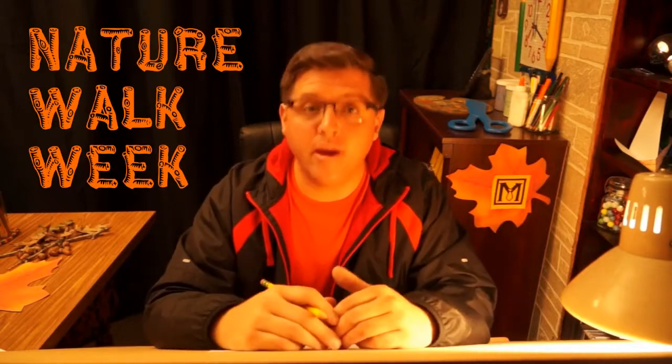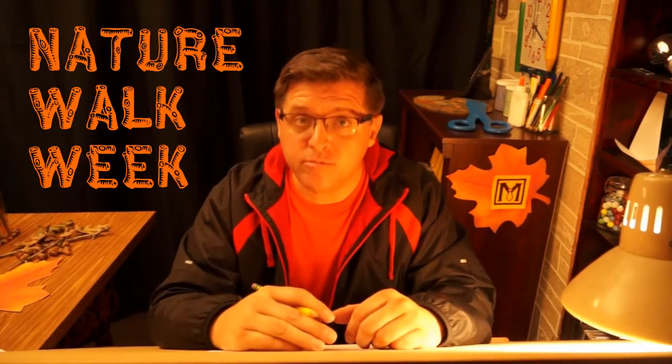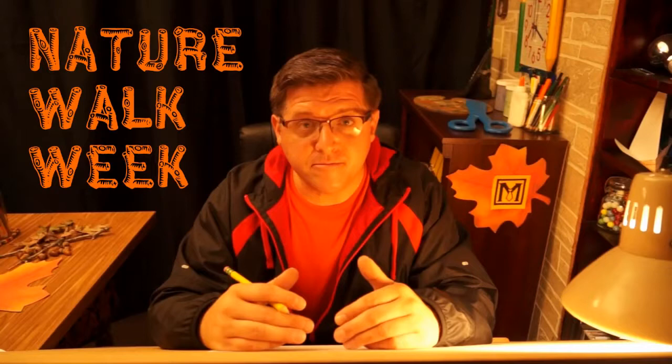Hi, welcome to Draw Time with Mr. Mayberry, Fall Time Edition. It's Nature Walk Week on Draw Time, so we're drawing things that you might see if you went on a nature walk. Today I'm going to show you how to draw a squirrel. So let's get started.